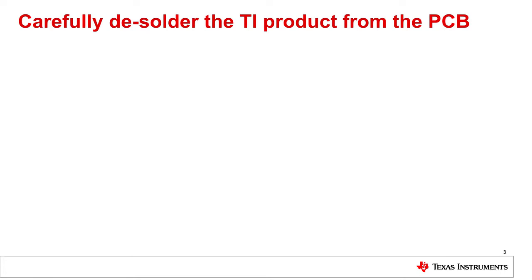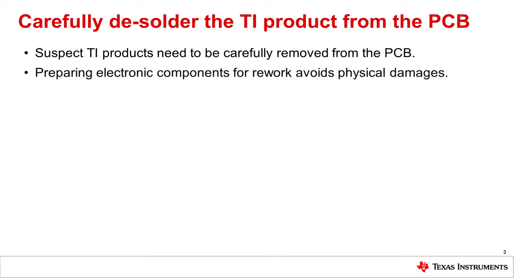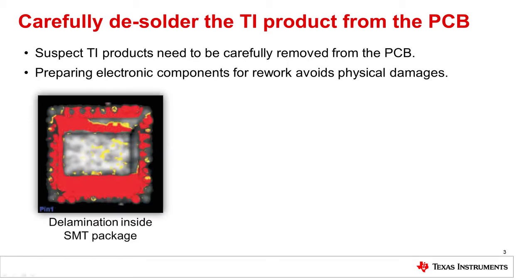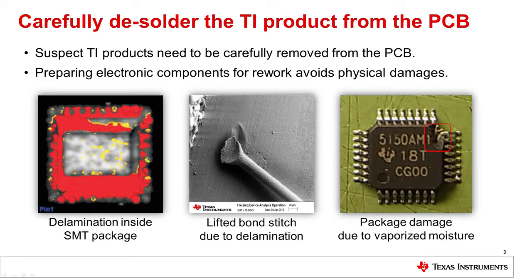Before performing first cross-checks on a suspect TI product or returning it to TI for verification and analysis, the component must be carefully removed from the customer PCB. Why is this such a critical step? The plastic mold compound of surface mount technology, or SMT, packages are soaking humidity to some extent. A rapid increase in temperature of the package to the desoldering temperatures while the package is loaded with moisture may damage the suspect TI product. Delamination can occur inside the package as the moisture turns to steam, building up pressure inside the component and in worst cases causing lifted bond wires or package damages, as shown in these images.